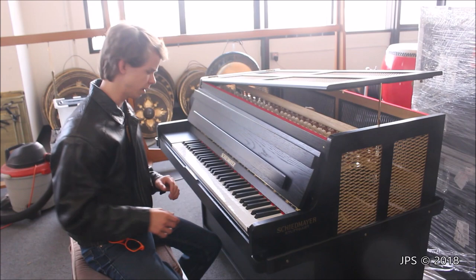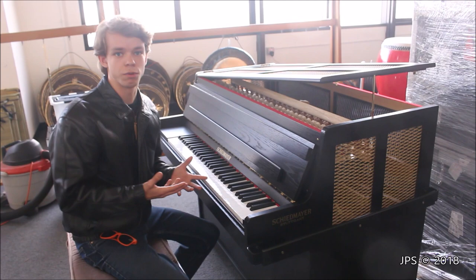And it sounds something like this. It has a very, very beautiful sound.